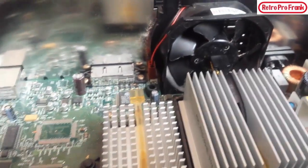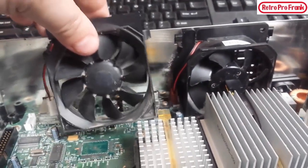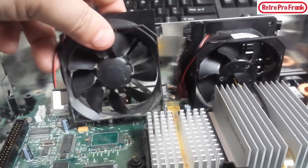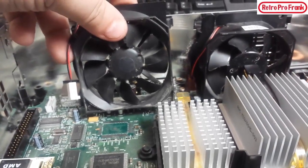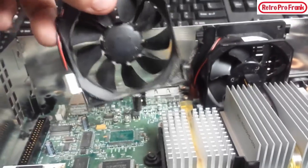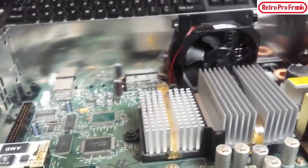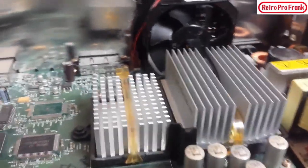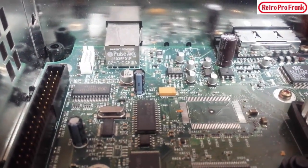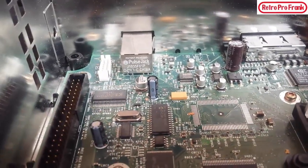I noticed the fan is red on this version 1.1, while the one I pulled out of my green transparent Xbox is white — that one came out of a version 1.4 or 1.5 and it's noisy, so I traded it for a quieter one. I also noticed it actually says 'Pulse Jack' here, which is really cool — I've never seen that on any other Xbox except the version 1.1.